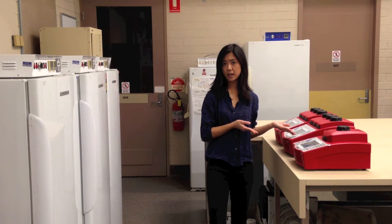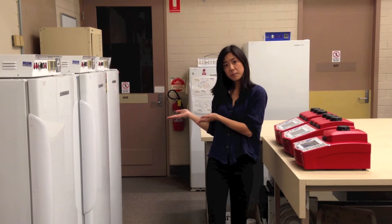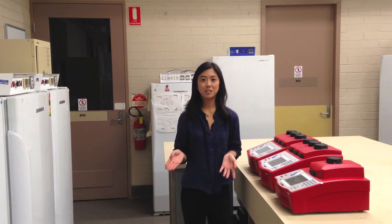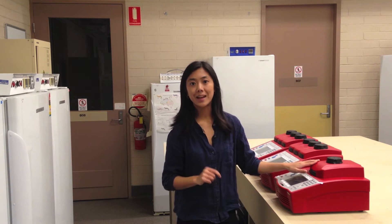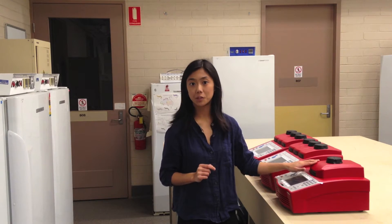But why should you use a thermocycler instead of an incubator? When we measured the performance of a thermocycler we found thermocyclers were precise and accurate. The lid of a thermocycler also contains a heating unit if you need that extra temperature control. As their name implies, thermocyclers are able to run fluctuating temperature programs, which is perfect when you want to simulate field conditions in the comfort of your own laboratory.